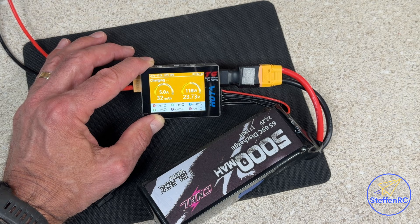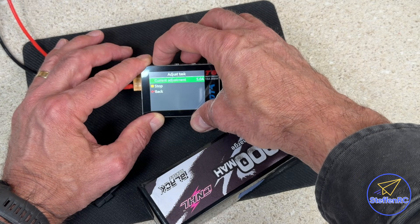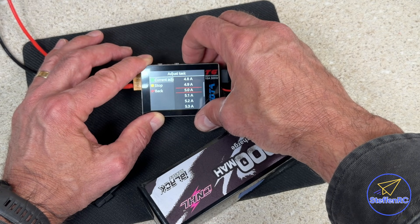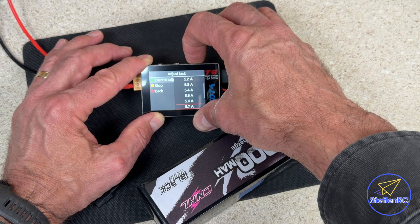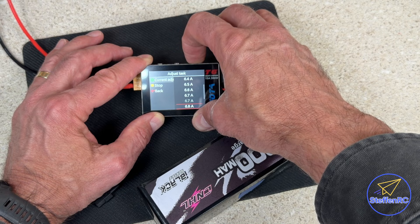Now I want to try charging at even more — let's go up to seven amps and see if we can do seven amps.